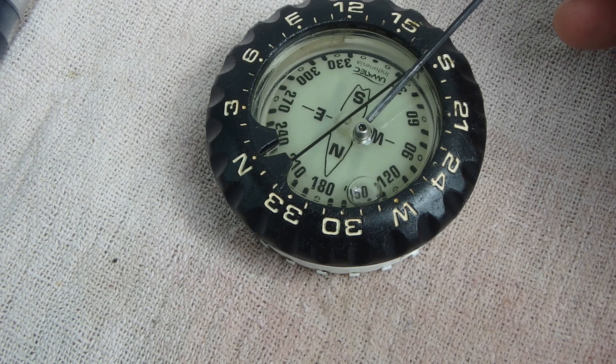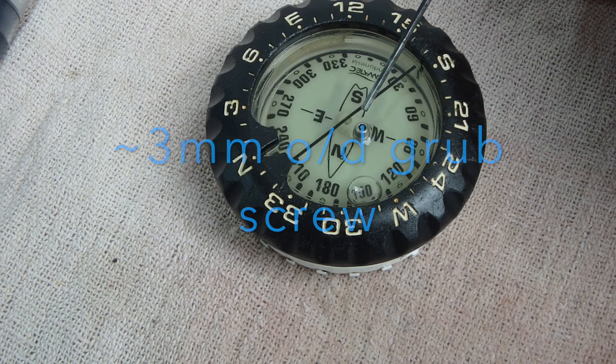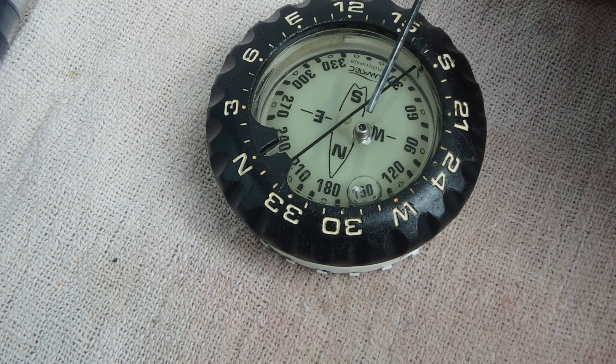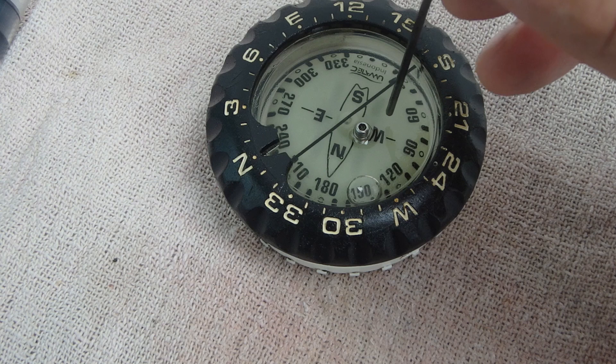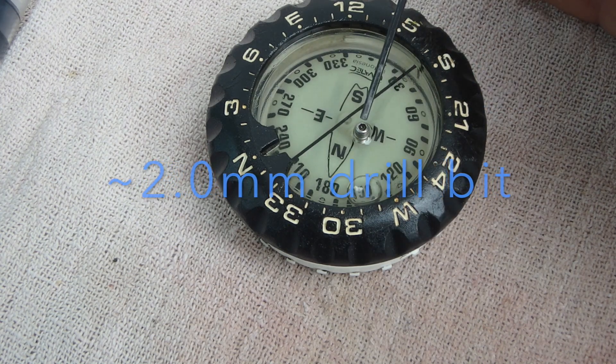The first step is to install a grub screw in the face of your compass. This is a 2.5mm stainless steel grub screw that's non-magnetic — that's important. It has to be either stainless steel or brass, something that's non-magnetic. So firstly, you must drill into the face of your compass and then get a grub screw.